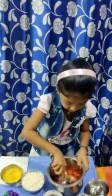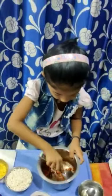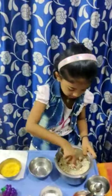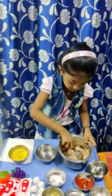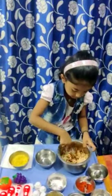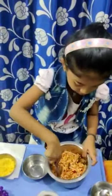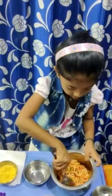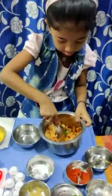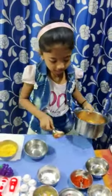Now put the puffed rice, one cup. Let it become reddish orange. So the bhelpuri is ready.